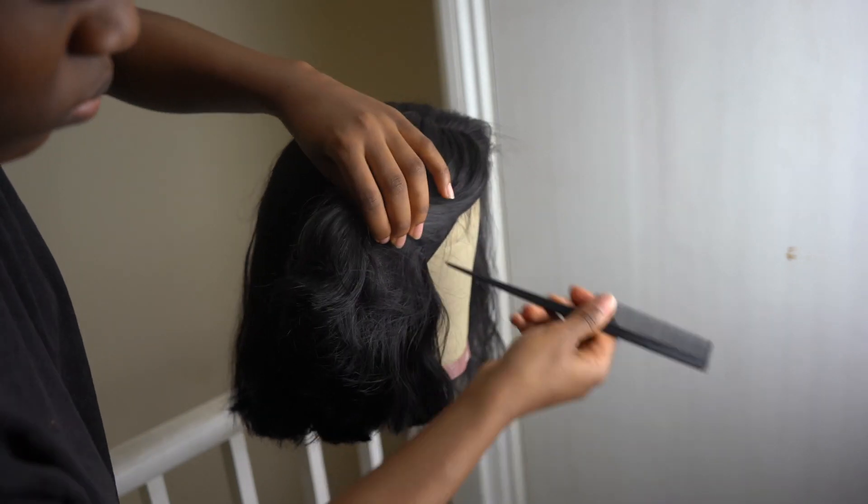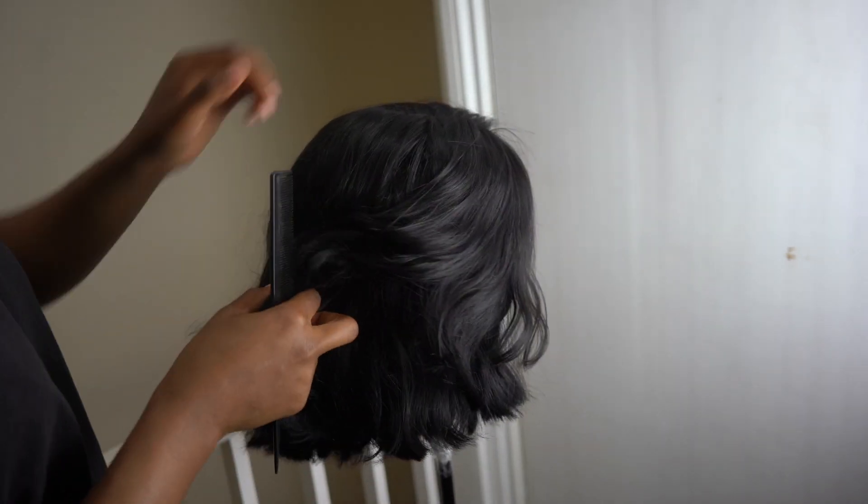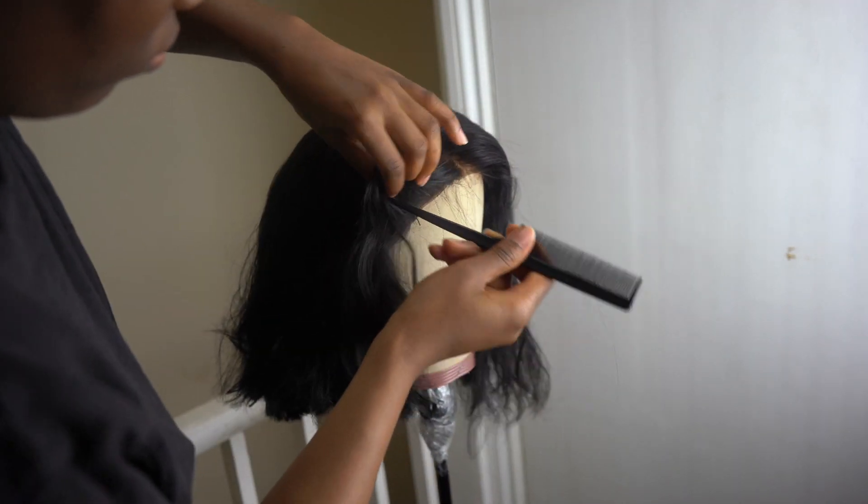Now I'm just sectioning off the hair, making sure everything is sectioned off and neatly tied together so that I can straighten the hair.